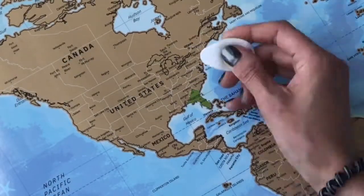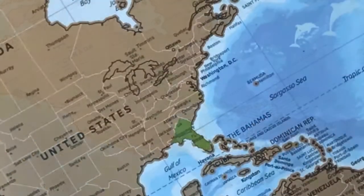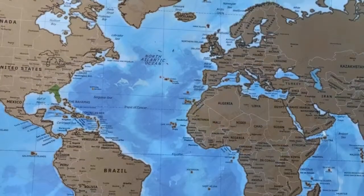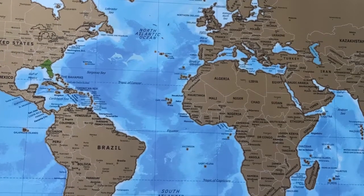What I like the most about this map is that you may scratch each state separately — otherwise it wouldn't be fair if you visited only one state and scratched the whole country. I like it very much and I will be happy to travel a lot and open my new map.